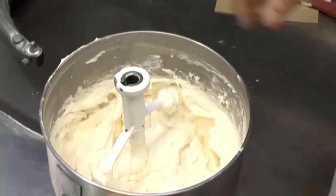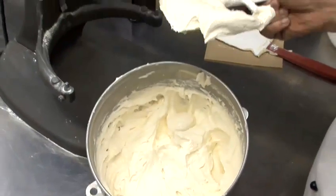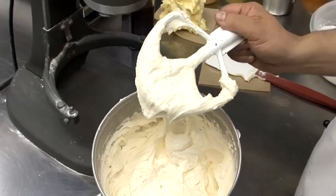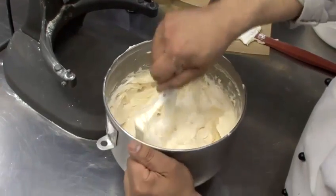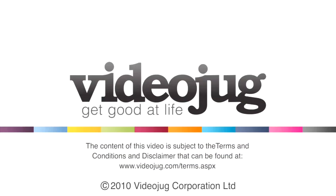That just took a little bit, but we changed that frosting to a very consistent look — it doesn't look wet any longer, and this is perfect spreading consistency. And that's how you thicken frosting. It's brilliant.